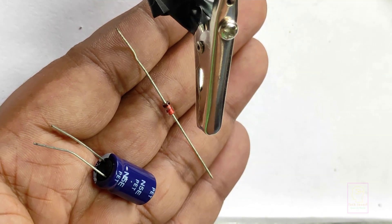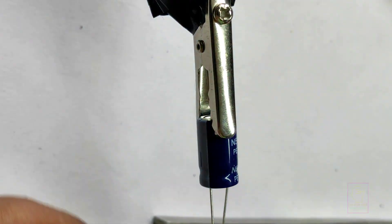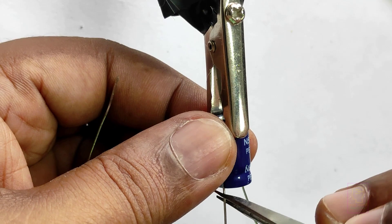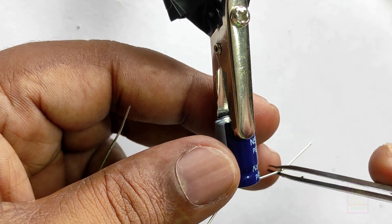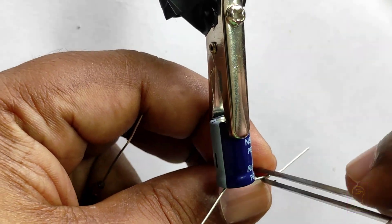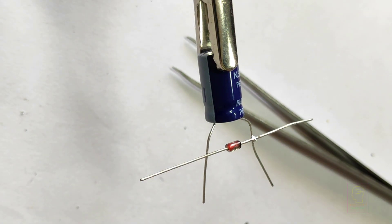I am making a 12V power supply, so I am using a 12V Zener diode. If you want a 5V power supply, use a 5V Zener diode. Whatever voltage you want, use a Zener diode with that voltage. The Zener diode is used for voltage regulation and is always connected in reverse polarity in all circuits.